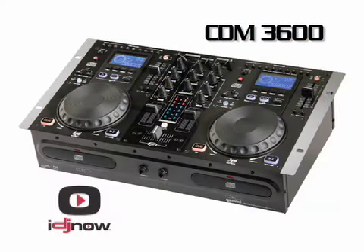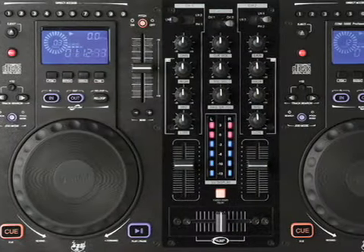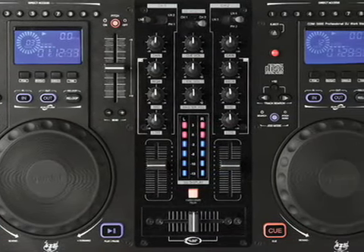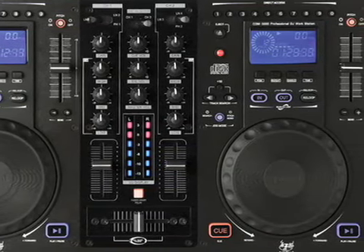Kyle here for iDJNow. Today I'm here with Jason, a product specialist from Gemini Sound Products. This is the CDM 3600 by Gemini — one of our newest and most popular pieces. As you can see, it's a dual CD player with a mixer and EQ section built in, so it's your all-in-one unit for any type of DJ.